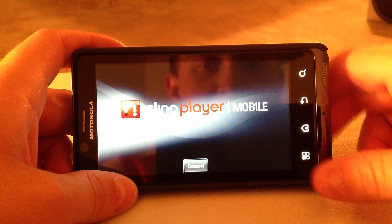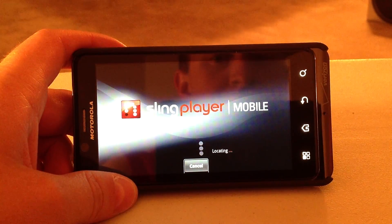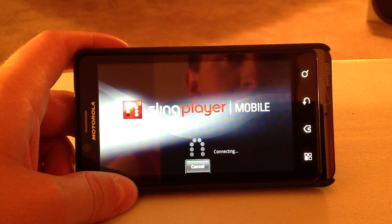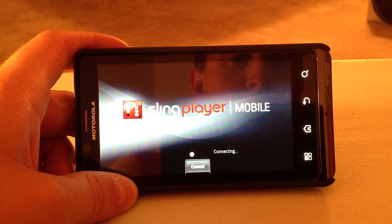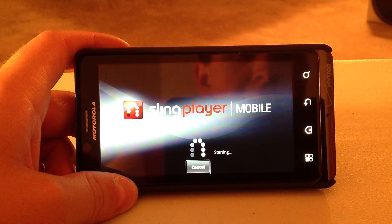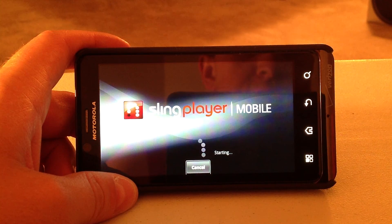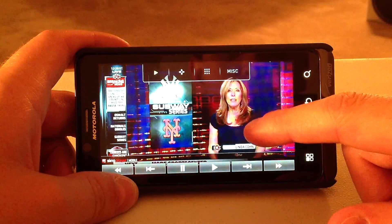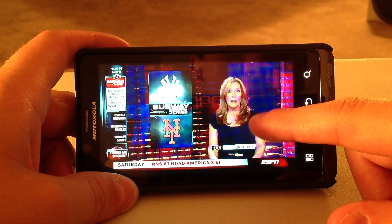Nick the Tech Guru here. I am giving you a Sling Player demo for the Android. I am actually hooked up to my Sling Player Solo. I am connecting over Verizon 4G LTE, which I just did a speed test, and I'm pulling down about 20 megs down.